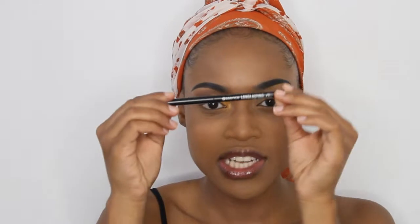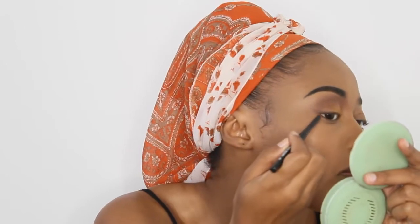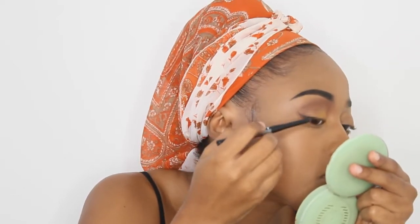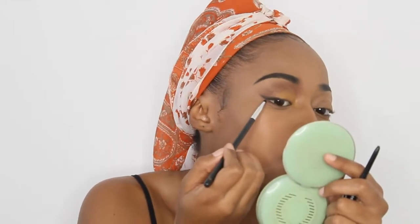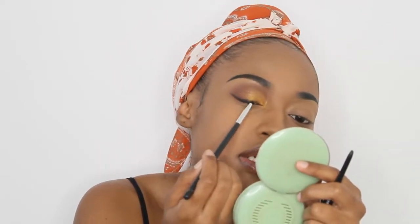Then I'm going to take my Essence Long Glossing Eye Pencil in the shade black and I want to use this eye pencil on my outer corner to create sort of like a wing shaded look. I'm going to apply that on the outer corner. Then I'm going to take this small pencil brush from Morphe and try to blend that out so it gives me a nice smoky look.